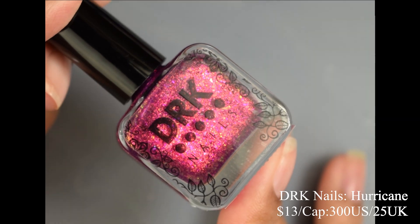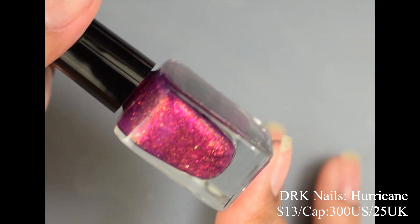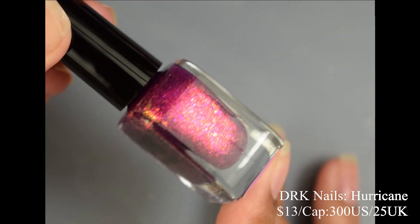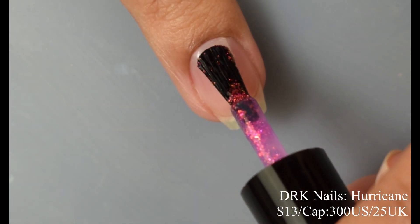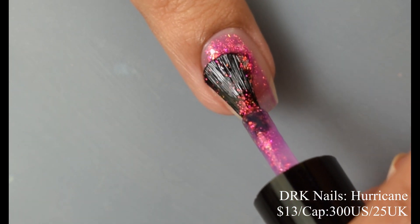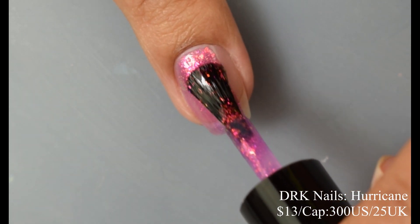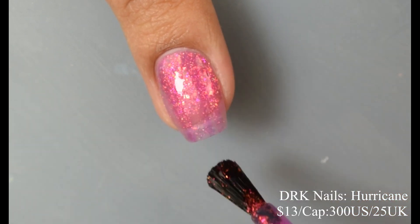Next we've got DRK Nails with Hurricane — a violet jelly base mixed with micro flakes in an iridescent red to pink to green aurora shift and iridescent orange to green flakes, inspired by the hurricane cocktail. Price is $13 with a cap of 300 US and 25 UK. This has a very true jelly-like feel on application that intensifies in both base color and iridescent flakes as you build it up.